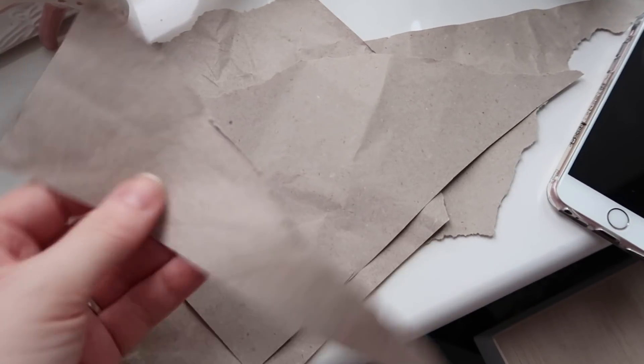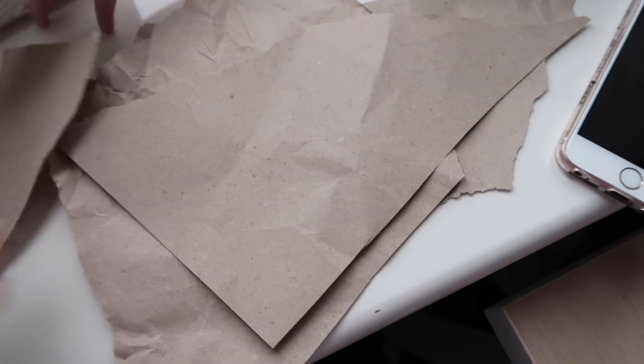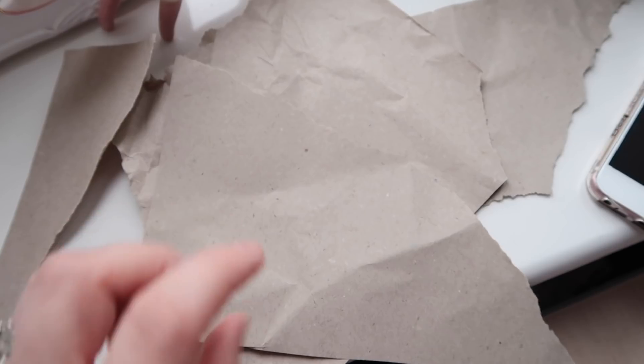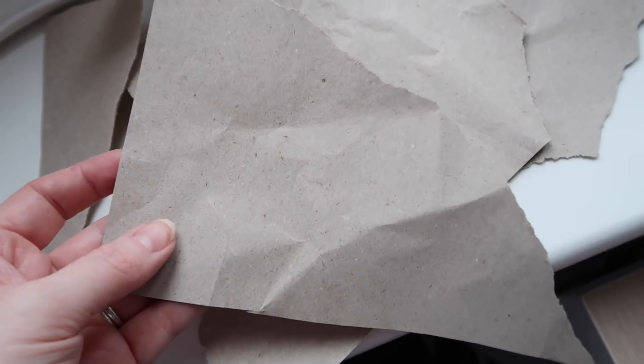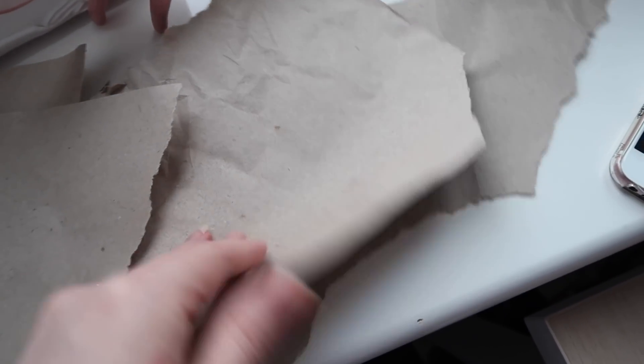With these cut-off bits that you saw me chop off, I don't waste these either. I use them to draw on in my art journal. I always save scraps of paper because this particular texture and colour I really like with a black fineliner or a black biro. I always save these and use them as backgrounds to draw or paint on. It's like a junk journal.